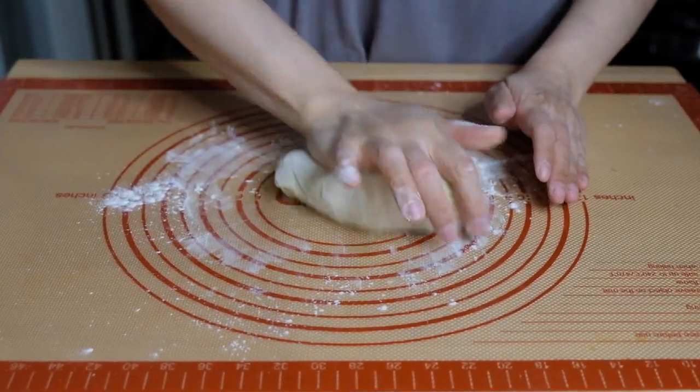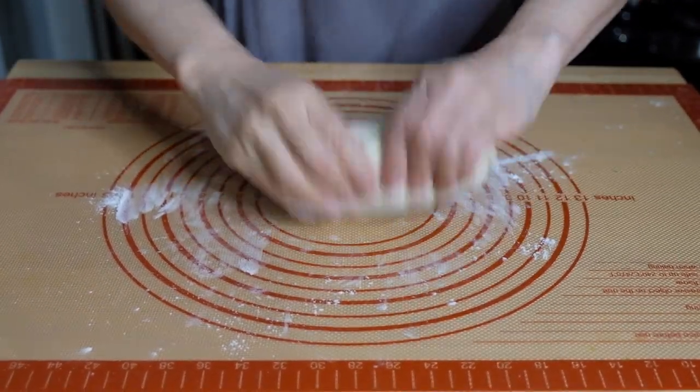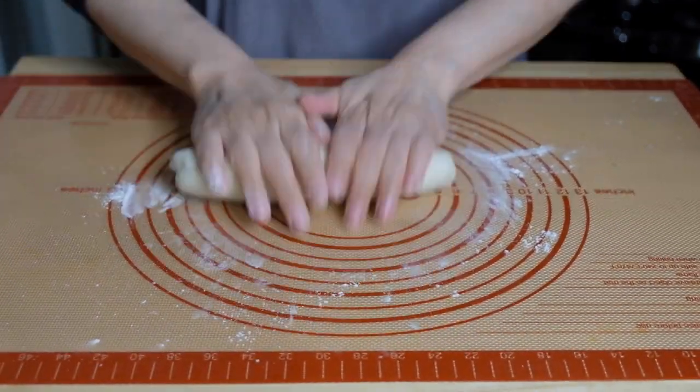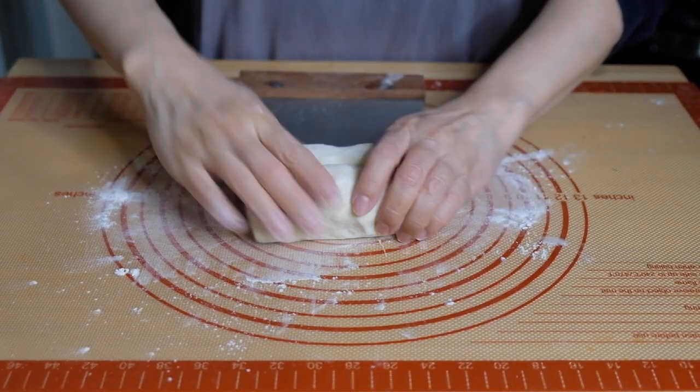Now it's been about an hour so we can go back to our pancakes. Tip the dough out onto a lightly floured bench, knead for about five minutes until it's nice and smooth, then roll it into a log and portion it into 12 even-ish pieces.